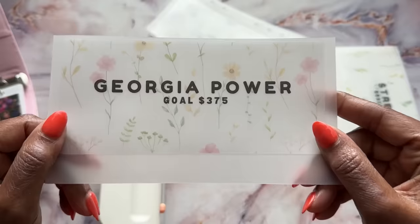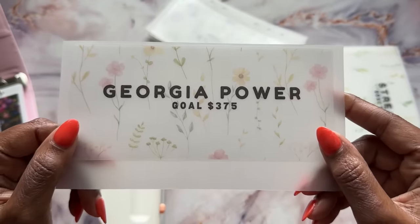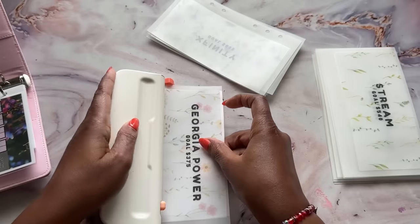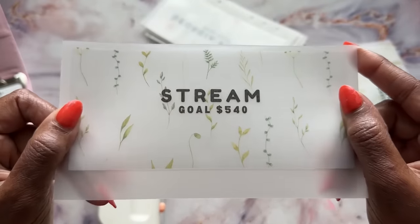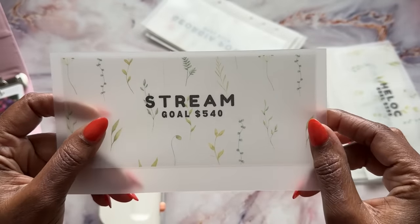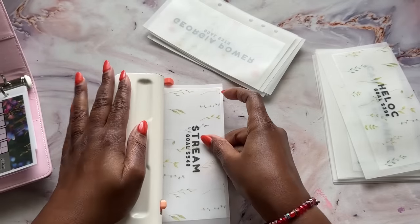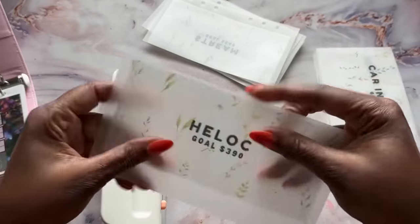Next we have Georgia Power and I'm going to be saving about $125 per month. Georgia Power in the summer really goes up, but I'm going to try to get to $375 by July. Next is Stream, and you guys know this is my gas bill. $540 is about $180 because that's my flat rate bill for three months, so we're going to do $540 hopefully by July.